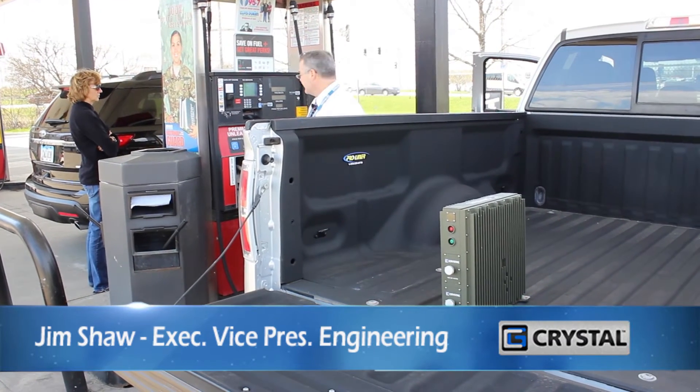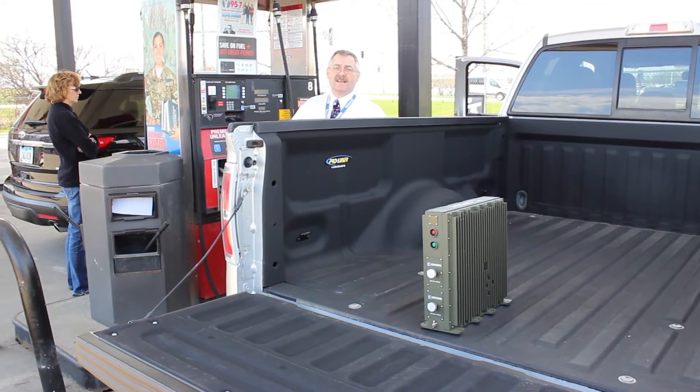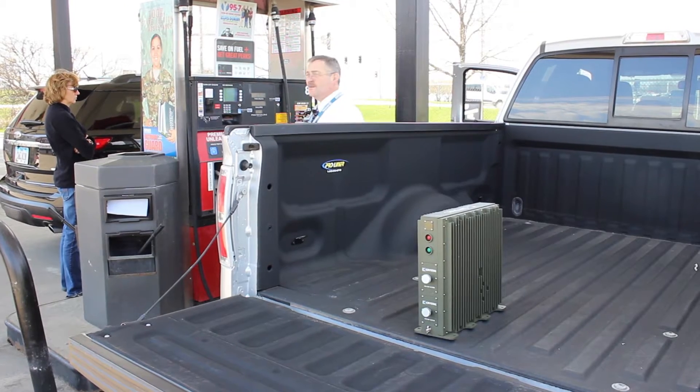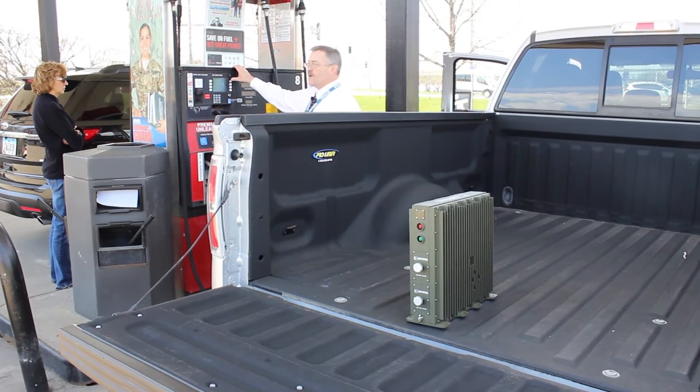Jim Shaw from Crystal Group here. Taking a road trip today. I thought we'd do a little deeper dive into MIL-STD-810 Method 506, which is rain and driving rain. So I'm going to fill up here. I always like to get the wash — I go for the works.